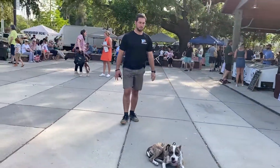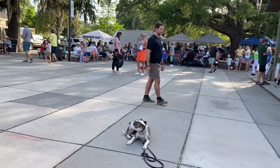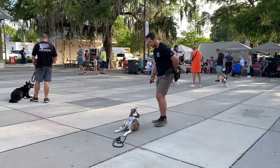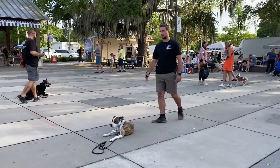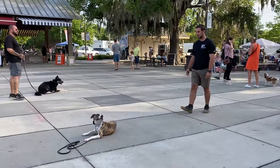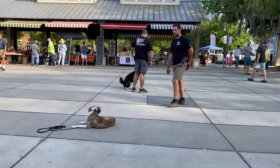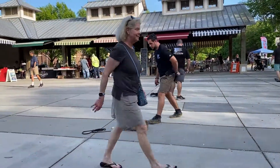Now notice when I'm behind her, she needs to maintain that downstay, but she also has to learn to turn around and look at me even though I'm behind her. That is a critical behavior set for a dog to understand — you've got to stay in that position and you're still expected to make good eye contact with me as time goes on.